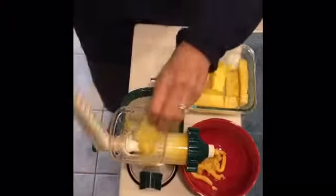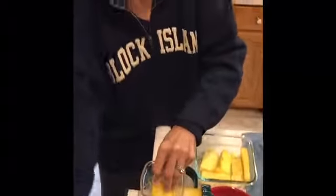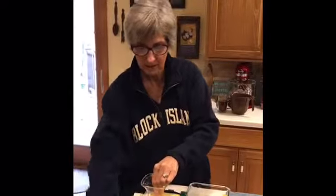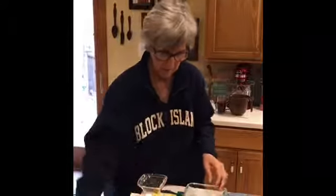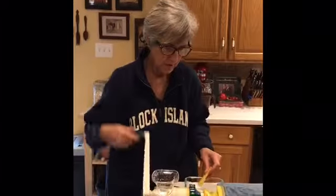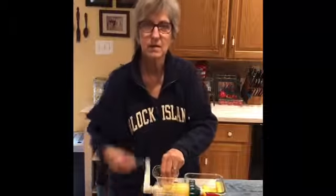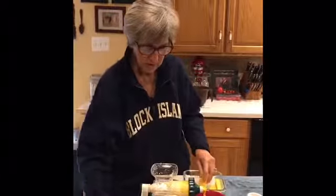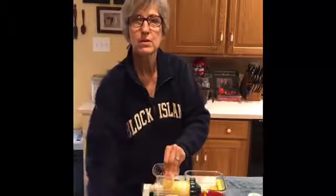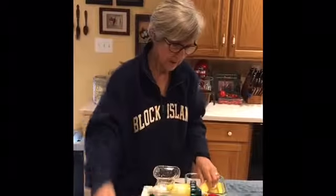We're getting ready to go traveling in our RV, so we've been testing out different things we could use so we don't have to be dependent upon electricity. We love this juicer because we like to eat healthy — fresh fruits and vegetables as much as possible — and this allows us to drink our fruits and vegetables when we don't eat as many as we think we should.